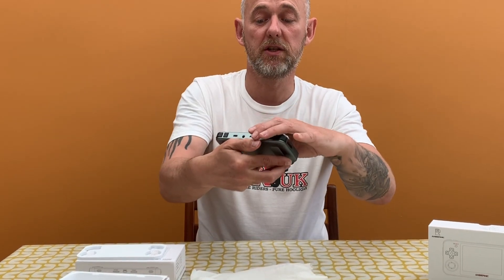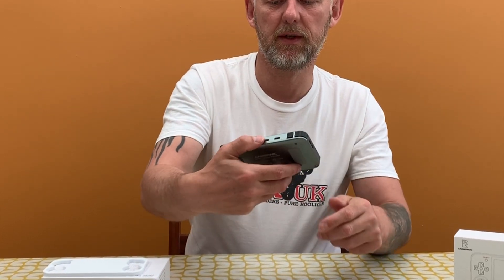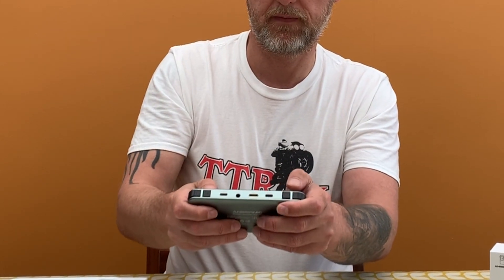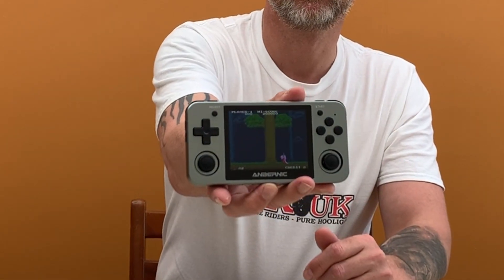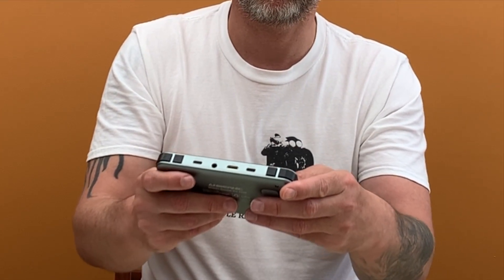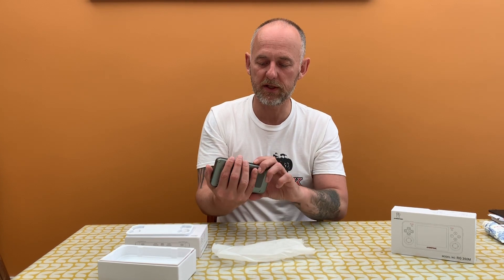Here's how long it takes to load up — there we go, and there's the list of games. We can scroll down the list. The screen is really, really clear. Let's start one of these games — Legends of Cage — here we go.